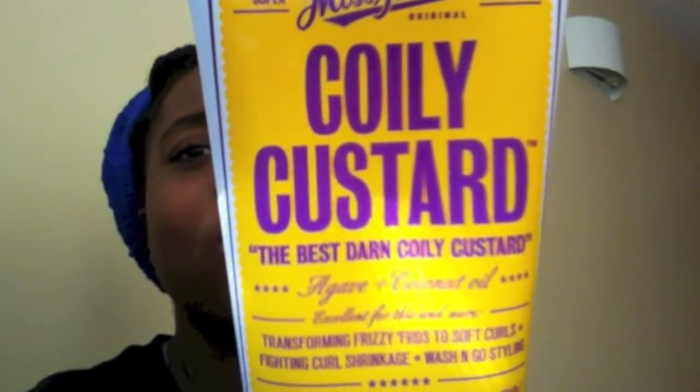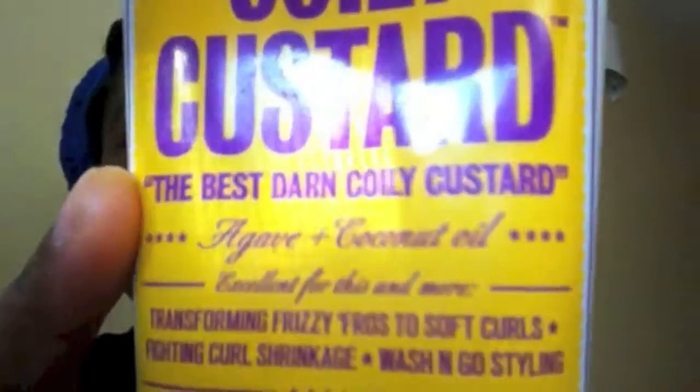For this video I wanted to do a first impression on the product I recently got, which is the Miss Jessie's Curly Custard — supposedly the best curly custard, says it right here. It's going to be a first impression video because I used this one Sunday when I went over one of my friend's house. Her sister is natural, so we bonded over being natural and she gave me a few of her products, and one of them was this. I realize now why she gave it to me, because personally I don't like it. I've heard a lot of good things about Miss Jessie products on YouTube, but I don't know.